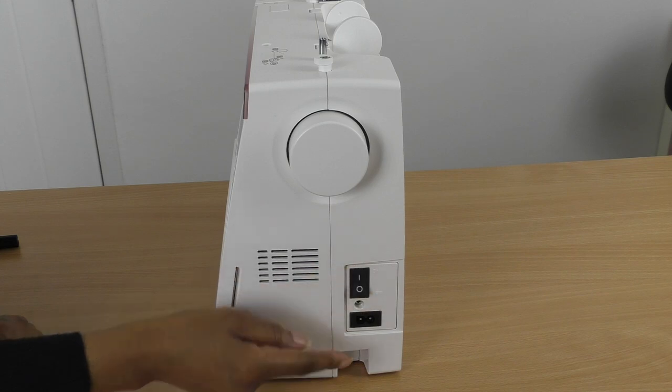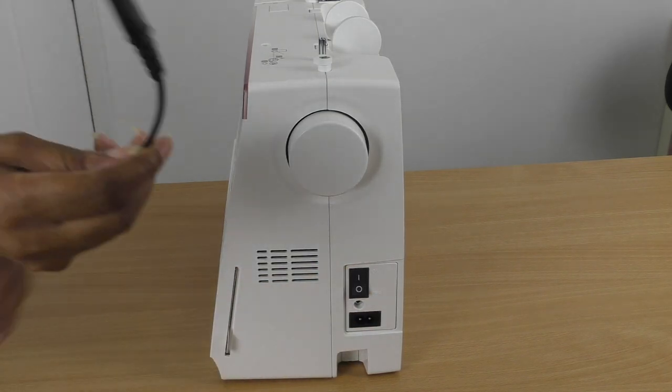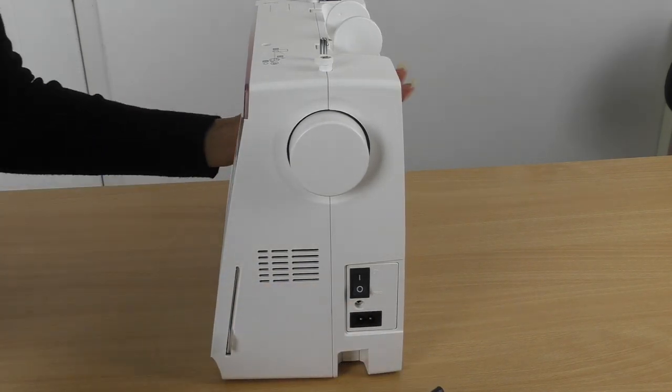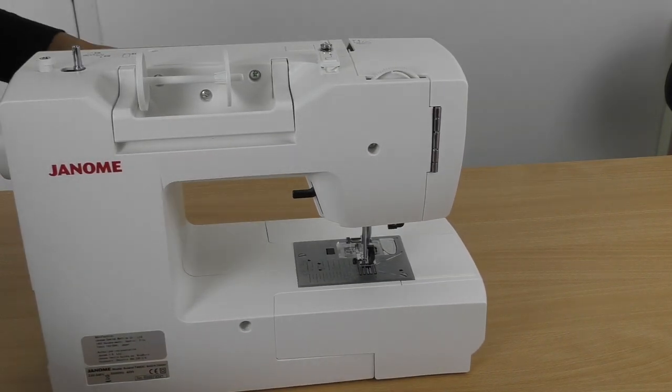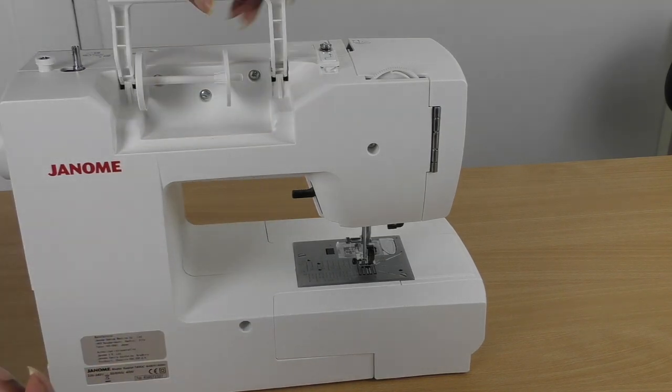Here we have the on and off switch, and this is the area in which you insert your power cord. Let me show you the back — and let's bring it back round to the front.